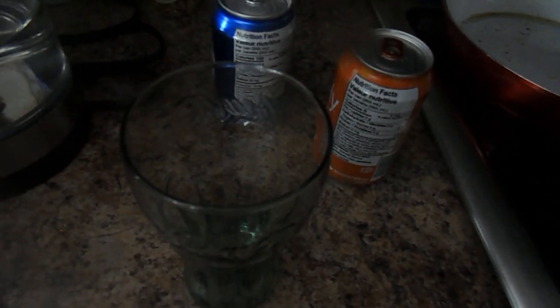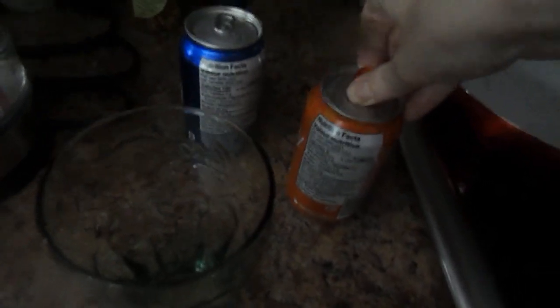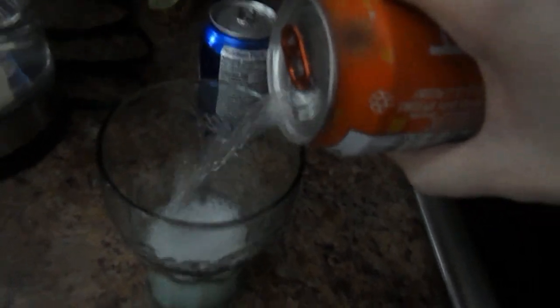Hello and welcome. This is a drink called How to Make Pepsi Orange. First thing you gotta do is open up this orange bubbly fizzy drink and pour it halfway into this glass.